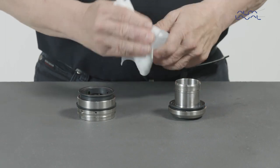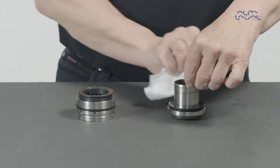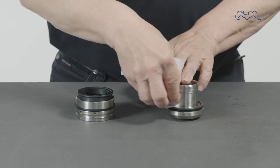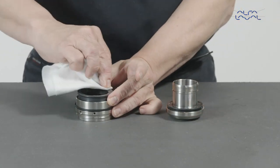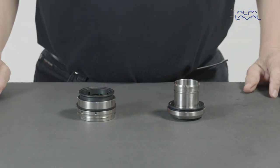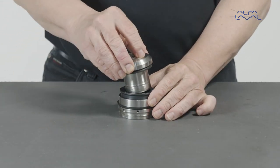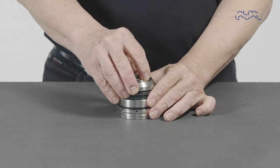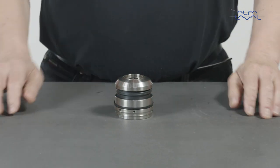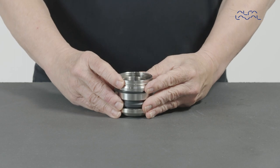Use acetone or similar solvent on lint free tissue, and wipe the sealing surfaces of the rotary face and static face clean. Do not spray directly onto the sealing surfaces. Turn the rotary assembly upside down, and slide the sleeve carefully into the static assembly, mating the seal surfaces together. Then turn the seal around whilst holding it together.